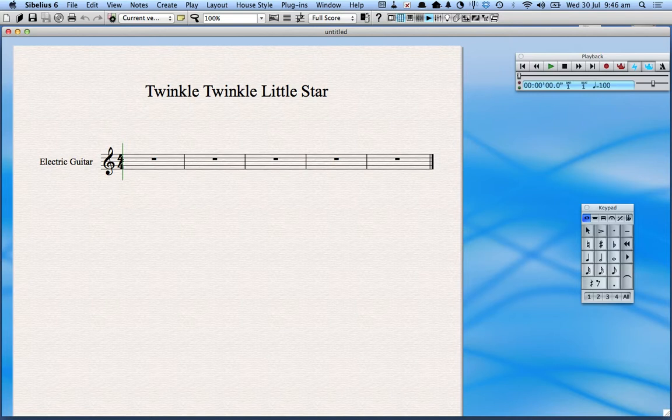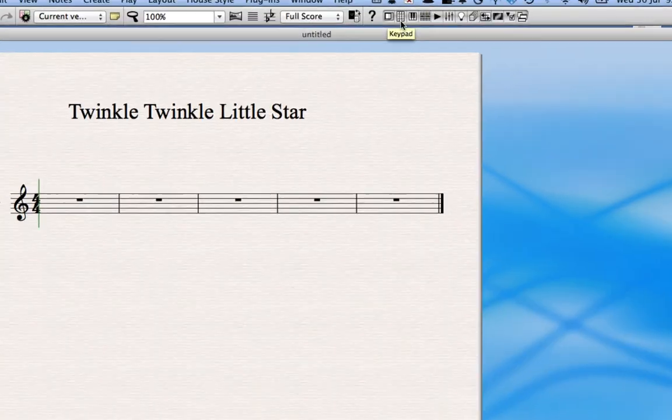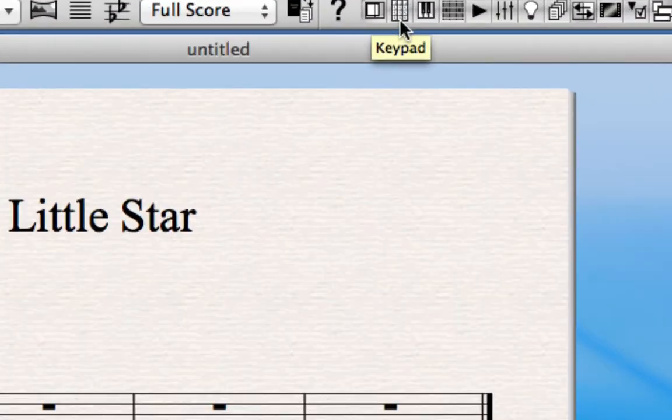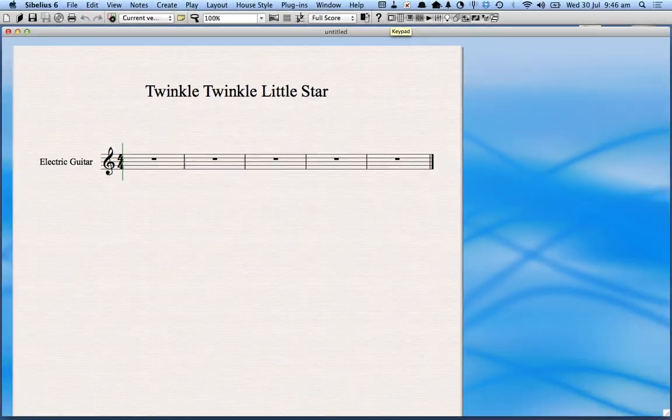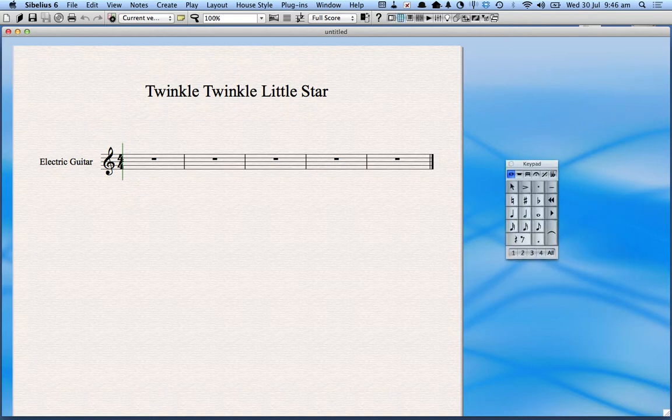The way Sibelius works is that you need to put notes into it for it to work. In order to do that you'll need to make sure that the keypad is activated. This little button here activates the keypad and it's in the shape of the numbers on the side of a keyboard — not on a laptop keyboard but on a full-size keyboard — because you can actually press the numbers to represent different note values.